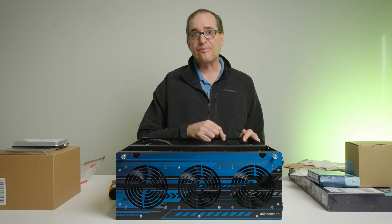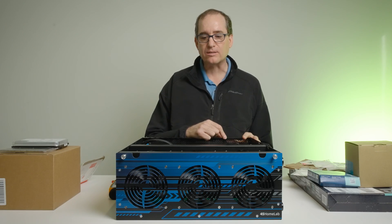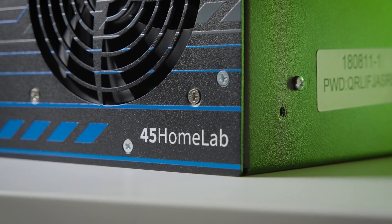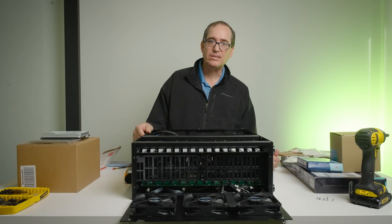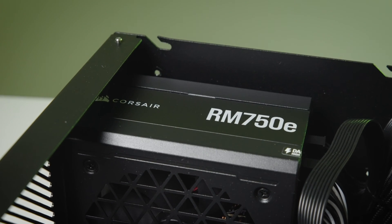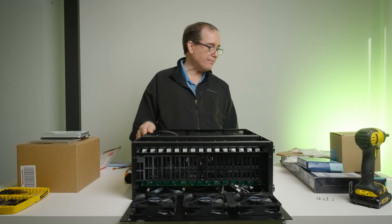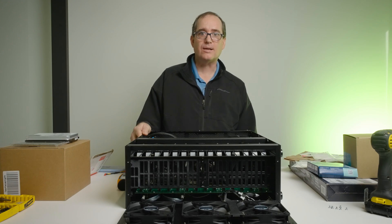The rear fans were really easy to get access to — they're right there. The front three, though, we're probably going to have to take off the front of the case to get to those connectors. I want to give another shout out to 45 Drives for the construction of this unit — super simple to take that face plate off, just seven screws. Construction of this thing is just amazing. That gives us access to the front to add the three fan reduction cables quickly.